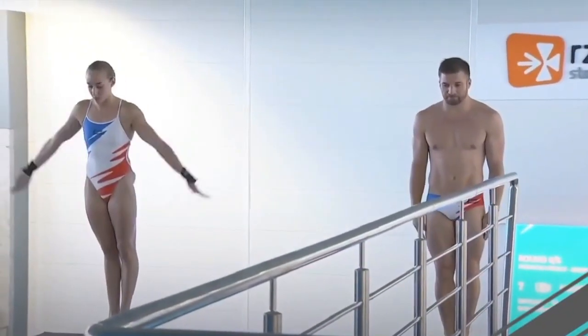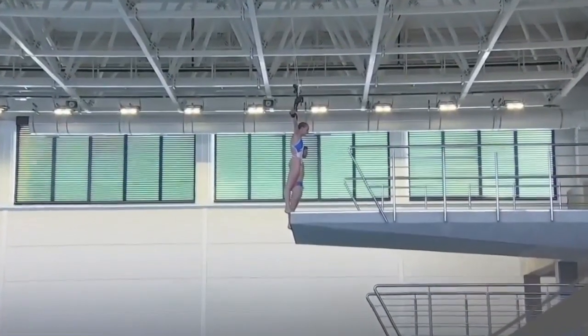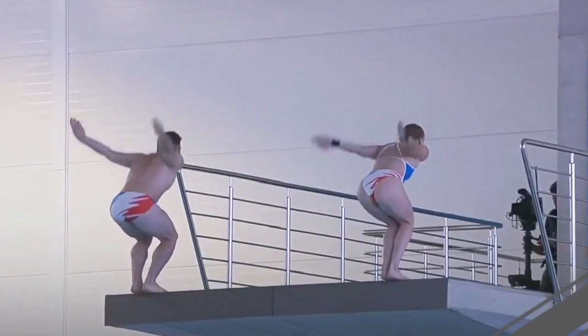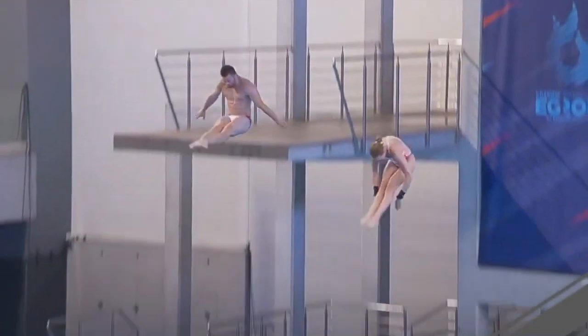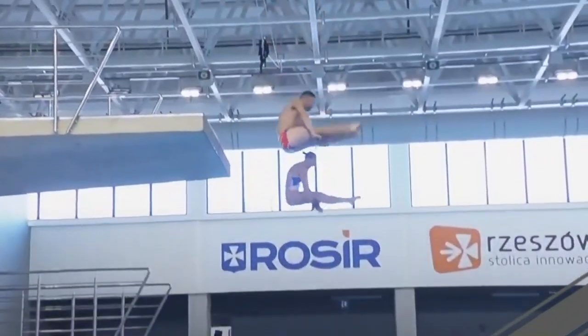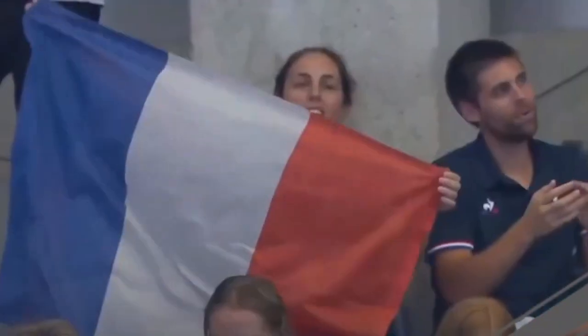Team France — Alexis and Jade — perform a back two-and-a-half somersault one-and-a-half twist. Another great twist performance by the French divers. We've seen this dive executed excellently by several teams. Eights from the judges; seven-and-a-halves count: 72 points. France finishes at 341.14 points.